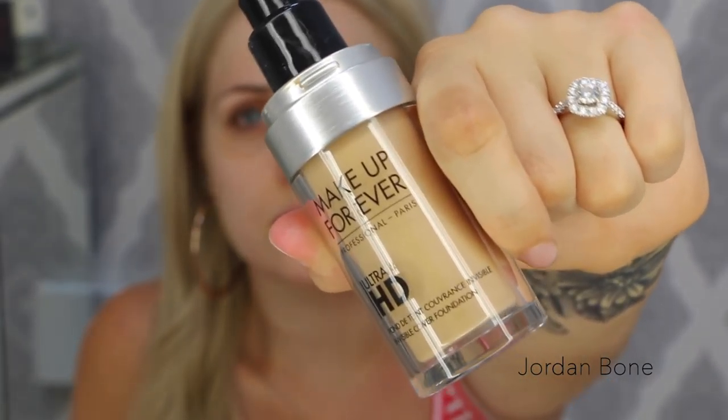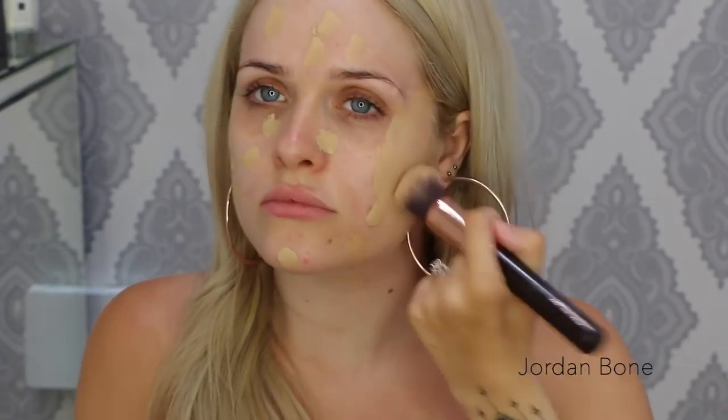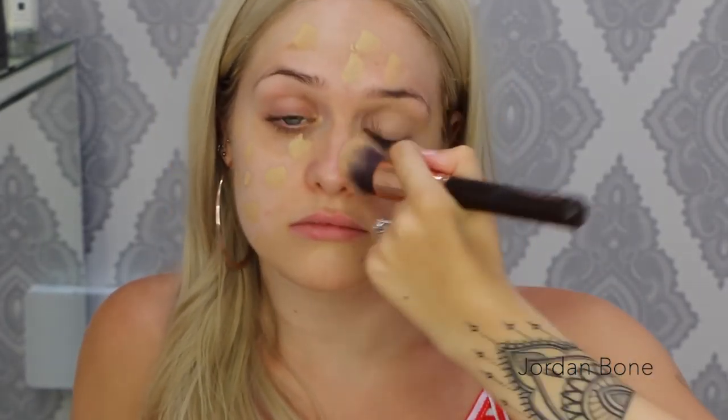First of all I'm going to go in with my Too Faced Hangover X primer — this helps to hydrate my skin and get it ready for foundation. For foundation I'm going to use the Makeup Forever Ultra HD in shade 120, applying it with my Zoeva silk finish brush. I love this foundation because it has amazing coverage — not too much and not too little, just perfect.